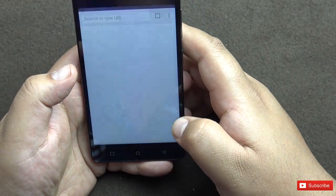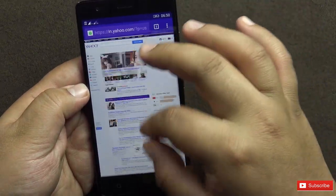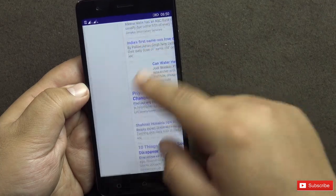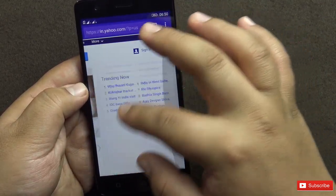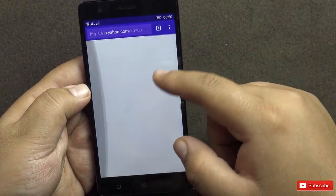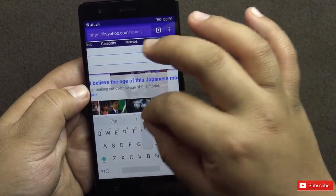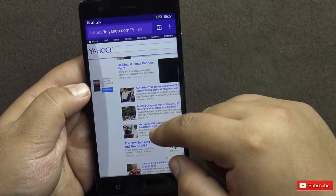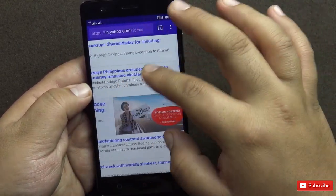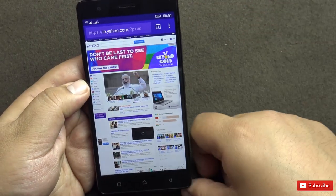Let's open Google Chrome. The desktop site has opened up on the 4G network. The loading speed may vary depending on network availability, but the phone is handling it quite well. We can still move around while the website is loading. Browser performance is satisfactory — smooth and should be fine for daily use.